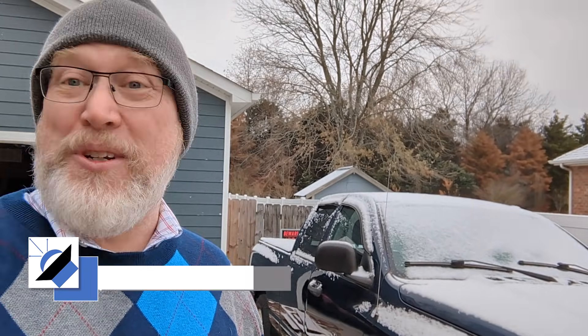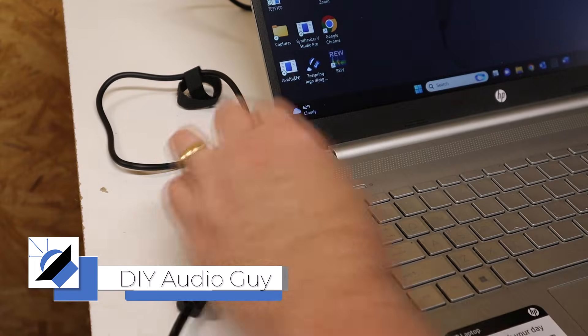It's cold outside. Let's find out what happens to your subwoofer when it's cold outside. We've got a massive cold front rolling in and it's just right for running an experiment.